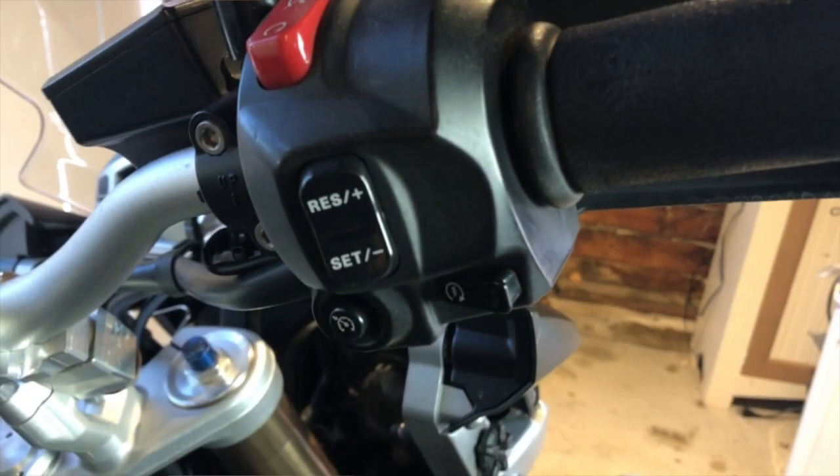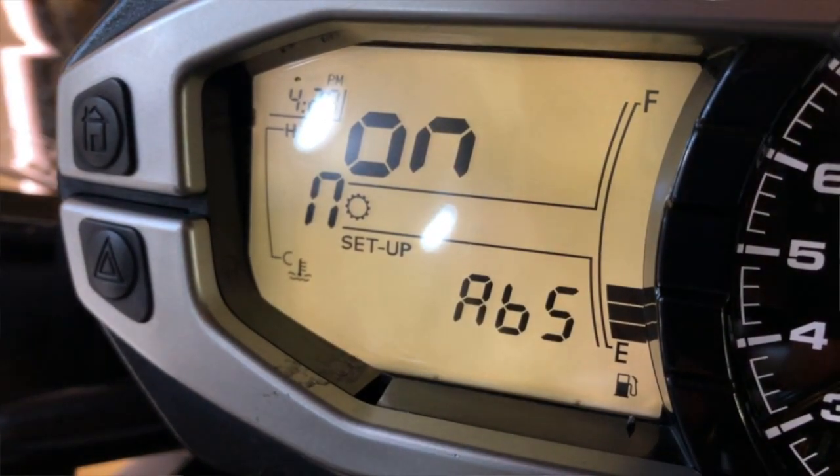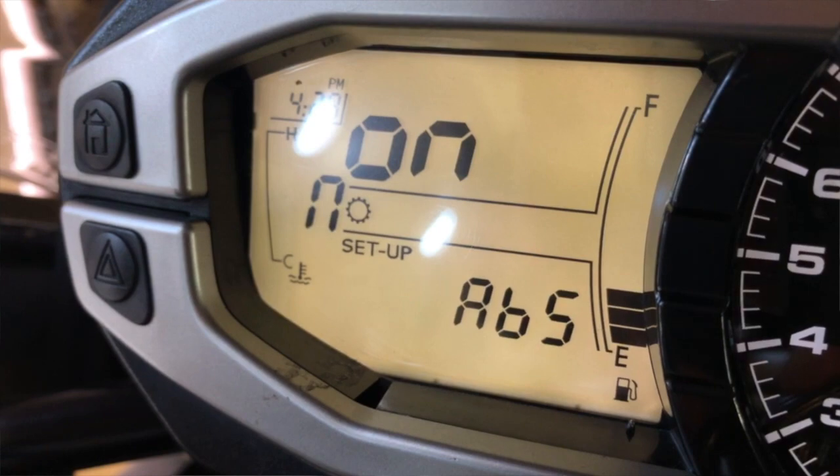I also didn't mention that it has electronic cruise control, which works just like cruise control on your car. It also has traction control and ABS, and I can turn those off depending on the road conditions. If I'm off in the dirt, especially in the sand, I can turn everything off and have control over the rear wheel just from my throttle, as opposed to having it regulated by the little computer inside.